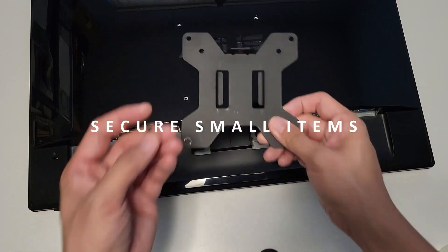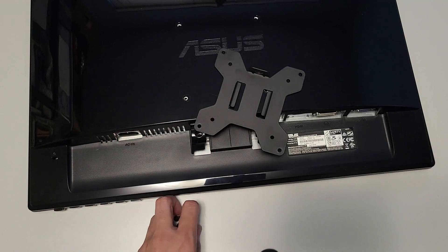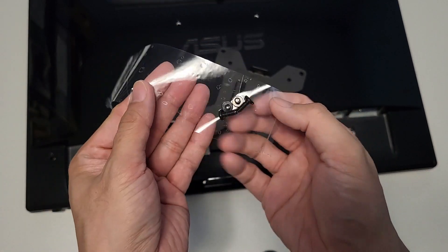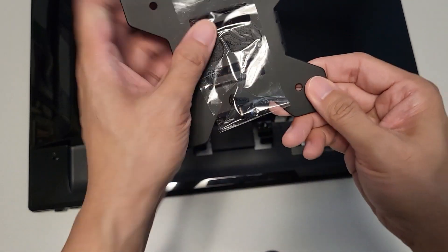Secure small items: worried you might lose those screws or other small items? Secure them with some packing tape. Simply use a piece of tape to keep those loose items together with your original equipment when you place them in storage.